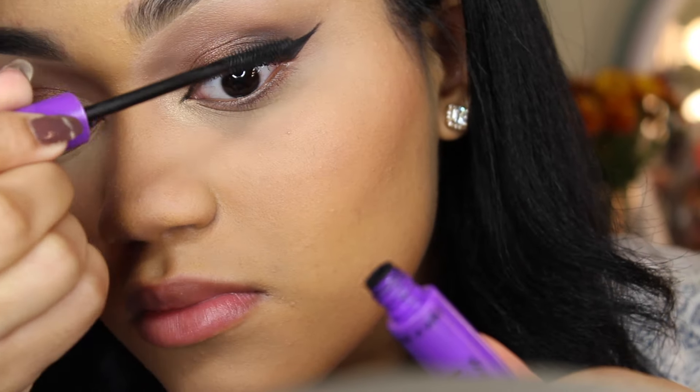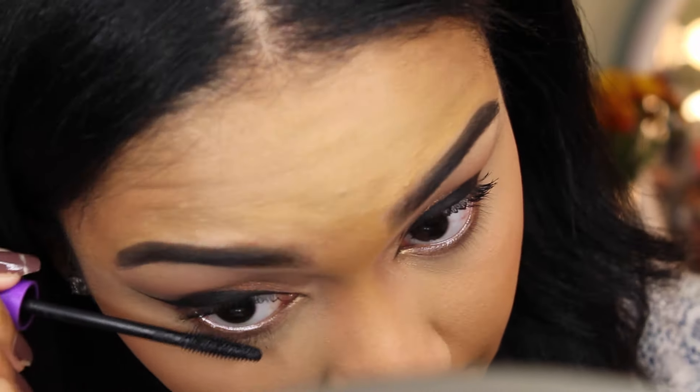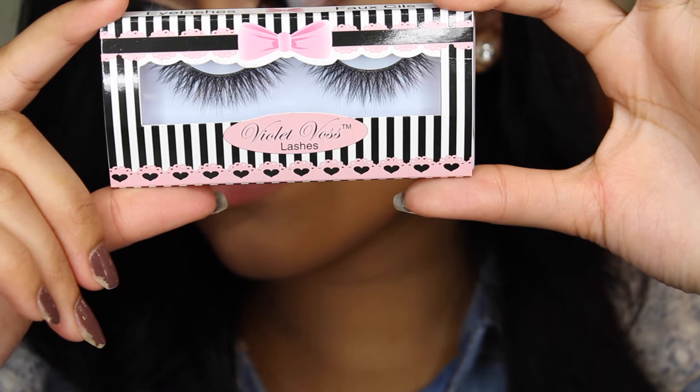This is just a random mascara that I'm using — I think it's from Wet n Wild, I'm not sure. For lashes today I'm going to be using the Violet Boss lashes.